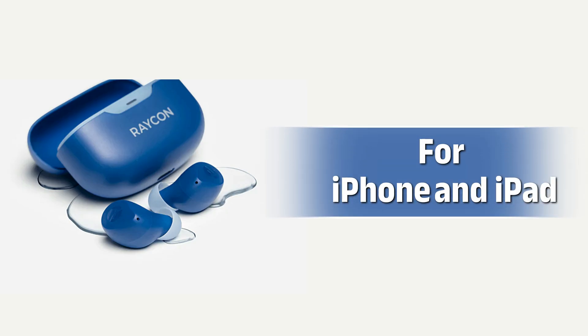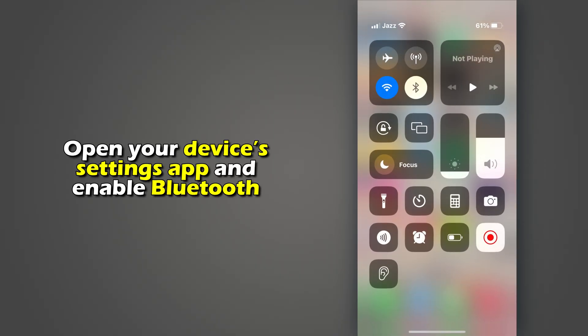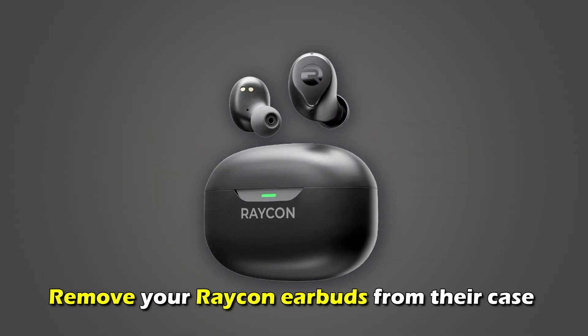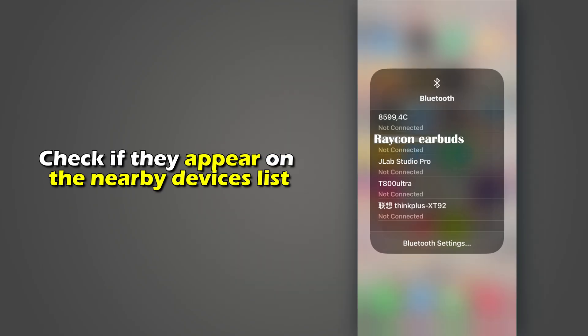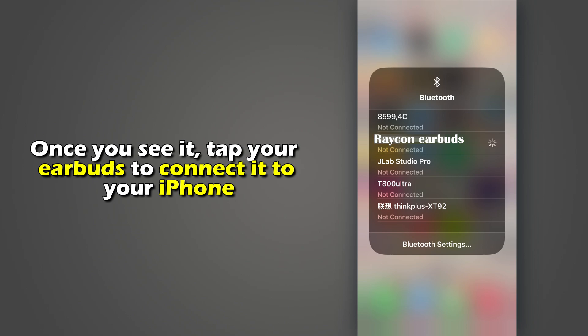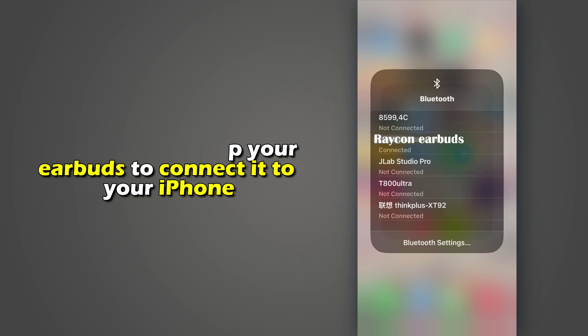For iPhone and iPad, open your device's Settings app and enable Bluetooth. Remove your Raycon earbuds from their case and check if they appear on the nearby devices list. Once you see it, tap your earbuds to connect it to your iPhone.